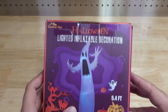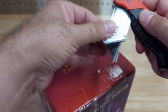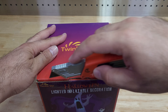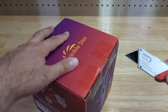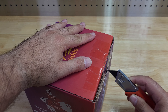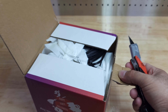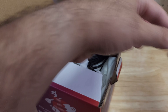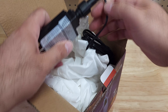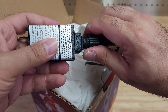Let's see — I think it might have said it's self-inflating, so I'm guessing once you remove it from the package it will inflate on its own. Actually no, it's not self-inflating — it has a fan. I can already see the power adapter.